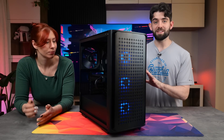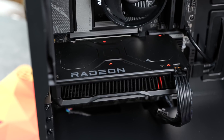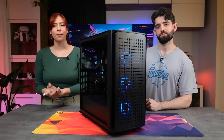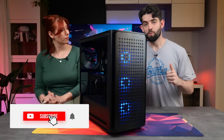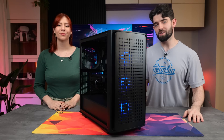And there we have it — a perfect 1080p system for those wanting to get into PC gaming for around $1,000. It performs great, and as mentioned, AM5 offers plenty of longevity with a fantastic upgrade path for years to come. All parts are linked in the description below. Drop a like if you enjoyed the video and subscribe if you're new. A big thanks to AMD for making this video possible — we'll catch you in the next one.